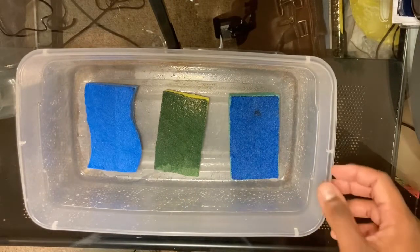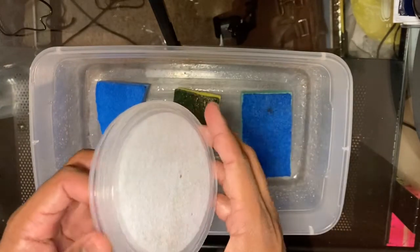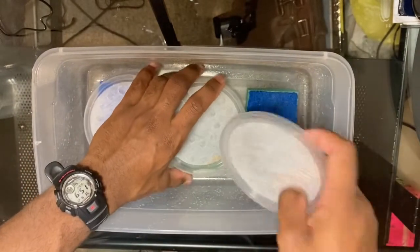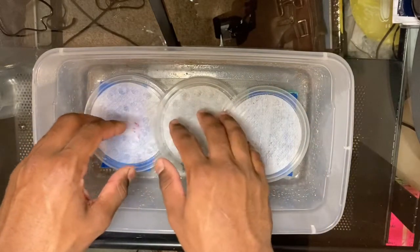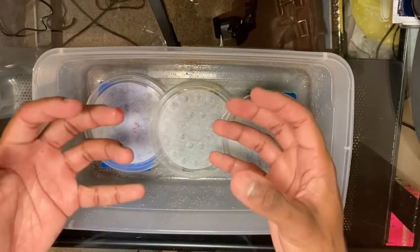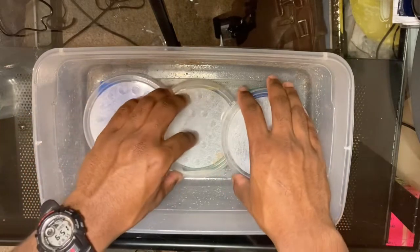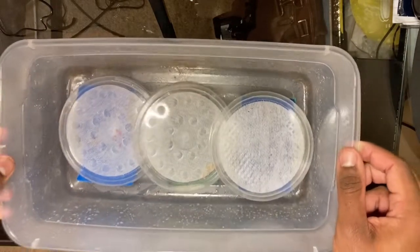The next thing you're going to need is really just kind of a preference — you just need something to lay on top of the sponges. I'm going to use these plastic lids and place them right on top, just like that. Your insect is actually going to be laying on top of these. You want to make sure the insect is not touching the sponges because they can actually grow mold if they get a little bit too wet. The whole point is just to give them enough moisture — not too much, but just enough that their bodies will be nice and loose.